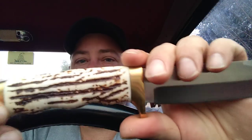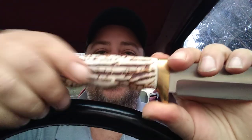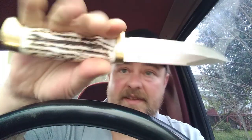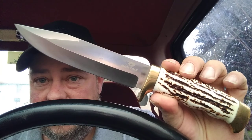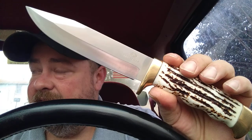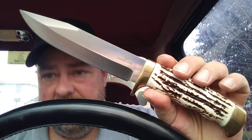The handle — now I know this ain't real stag, but it doesn't feel like Delrin or anything like that. It actually feels really nice in your hand. Where it's got them little bumps there for your fingers to sit right in, it feels really really good. I know it's probably a cheap knife, but I think you get the whole set for around 27 bucks.